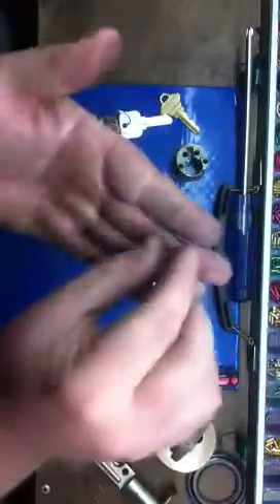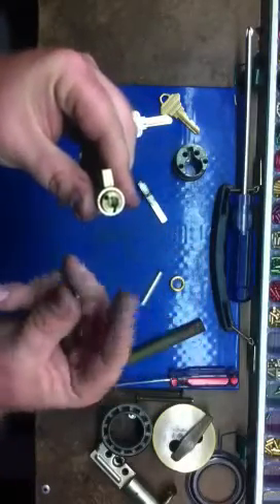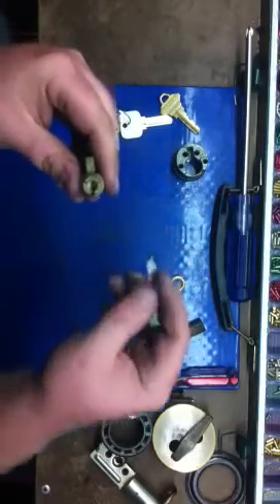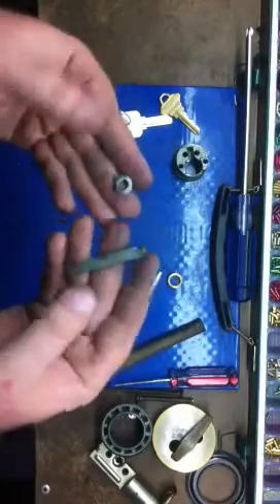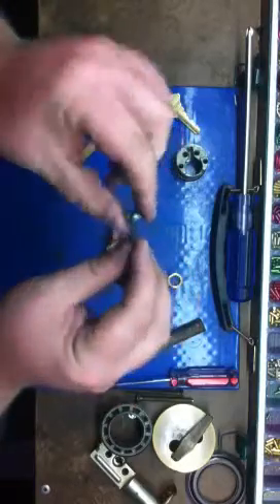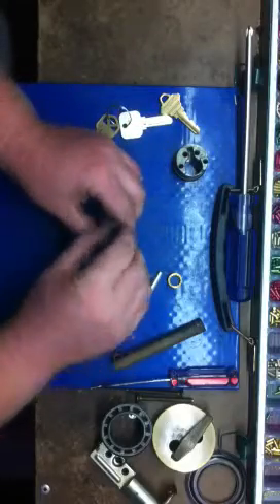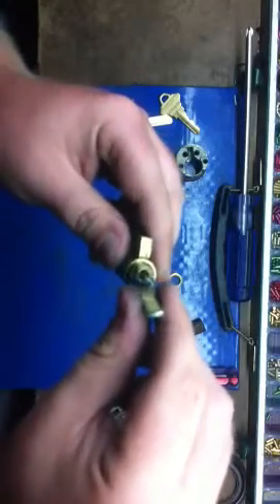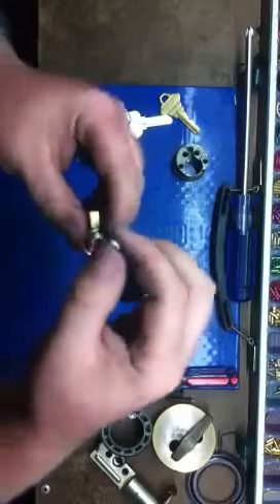Put your little spring back in, your pin back in, then the tailpiece. If your tailpiece comes off like this, that's okay — it always fits inside here. Just line it up; you can see this tailpiece has a little cutout. That's where the pin goes, so it sits just like that, nice and even, and it still rotates.